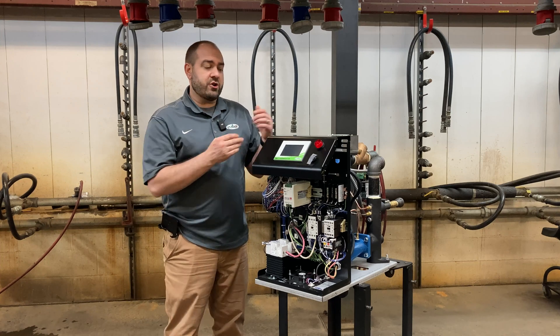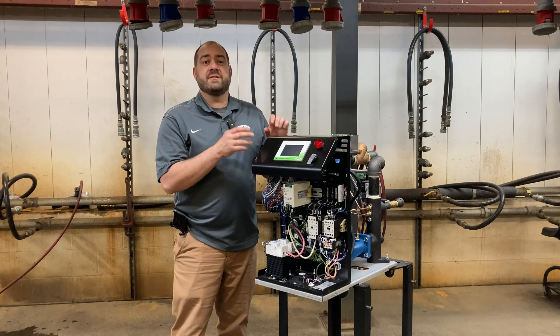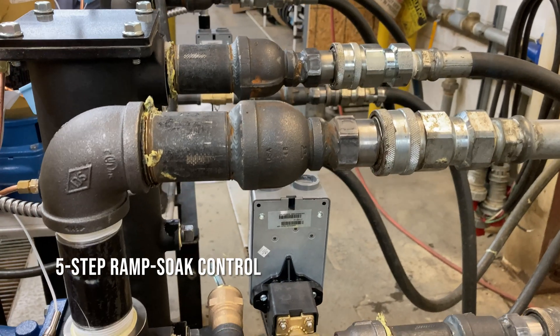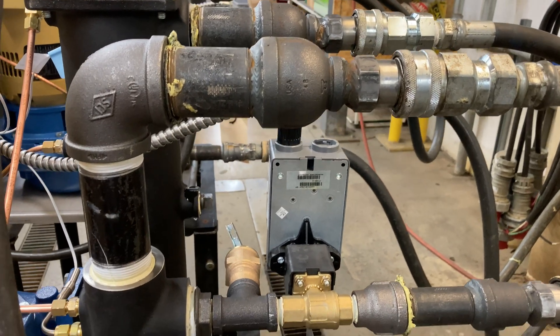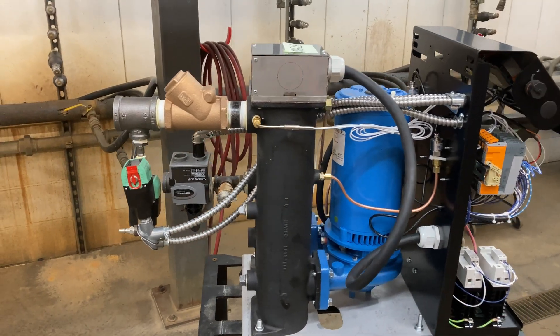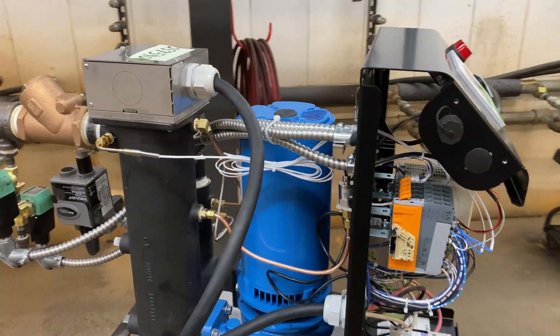Another nice new feature of Conair's TWT Thermalator is the five-step ramp soak control. The five-step ramp soak control is for programmable sequences or interfacing with multi-step external processes. This is very flexible — you design the sequence and the triggers.